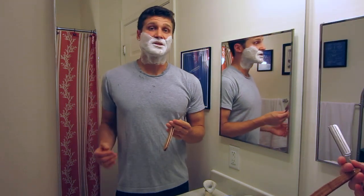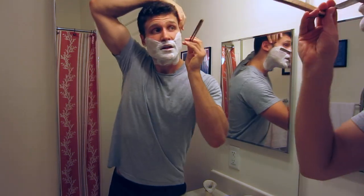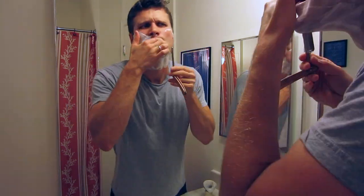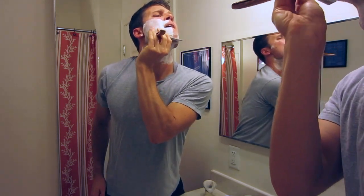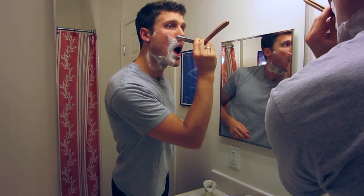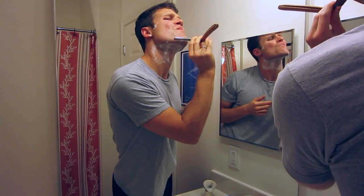Alright, second pass here. I'm going to go in the same order I use when shaving with a safety razor — right side, left side, upper lip, and neck. Taking a look as I go to check the results.